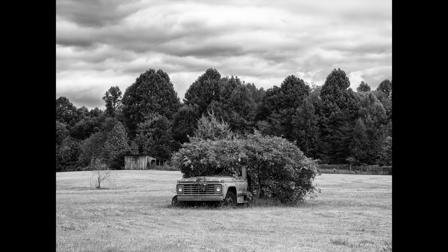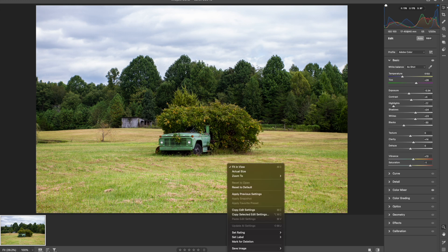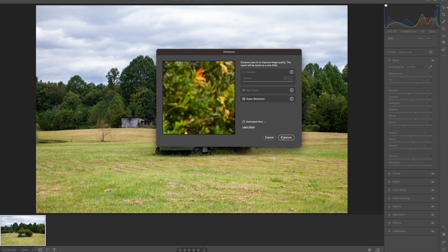To get as clean a print as possible, I opened the raw file in Camera Raw, made a fresh color version, and while still in Camera Raw I right-clicked to get the enhance option, made sure the super resolution option was checked, and then clicked OK.